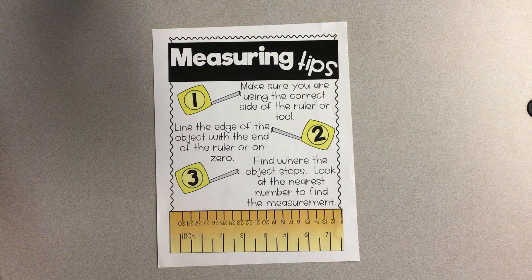So far in our math unit on measurement, we've been focused on inches, feet, and yards. Today we're going to switch and start talking about another system of measuring, which is the metric system. The metric system uses centimeters and meters instead of inches, feet, and yards, and so that's what we're going to be focusing on today. I wanted to review some measuring tips.